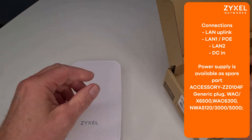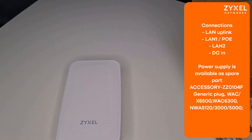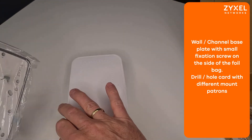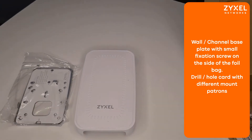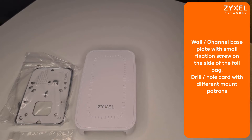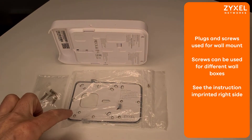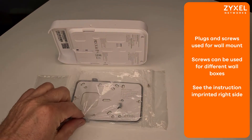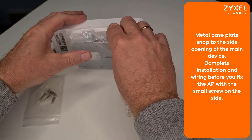Besides the connection for LAN and PoE, you can also find a power supply connection. The power supply is not included in the box. Together with the base plate you can also find a drill hole card with different mount patterns, screws and plugs for wall mounting, and a small screw that fixes the access point to the wall plate.